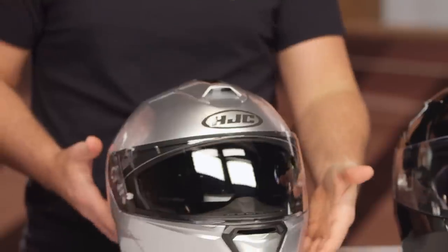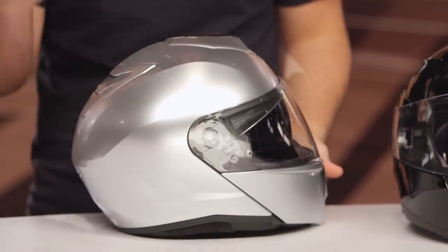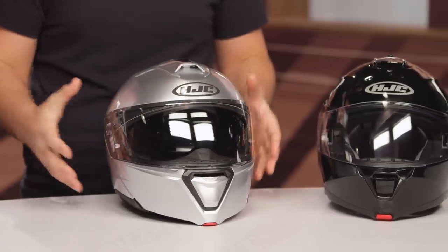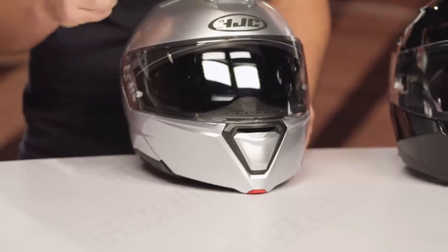The HJC I-90 is replacing the IS Max in HJC's lineup for modular helmets. This is your mid-tier modular helmet, sitting right underneath the ARFA-90. The ARFA-90 gets you into more of a premium experience with a composite shell and more of that race-style shell. The I-90 comes in around the sub-$200 mark, around the $180 price point, bumping to around $198 in larger sizes. So for those of you that want a modular helmet but want to keep it sub-$200, this is definitely one to consider within HJC's line.